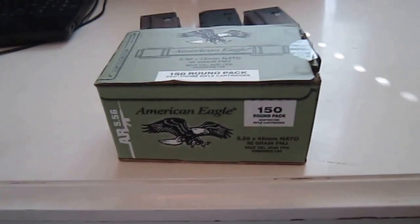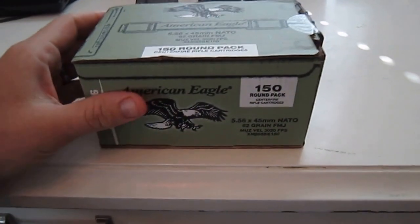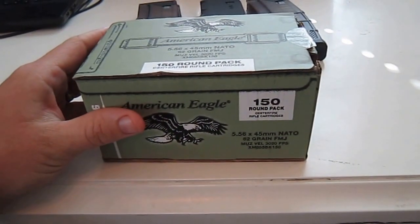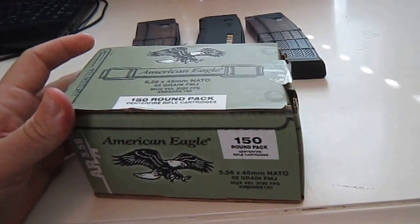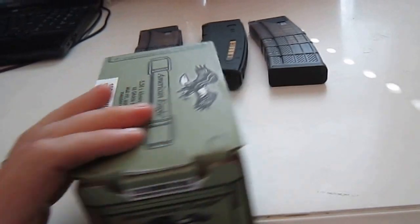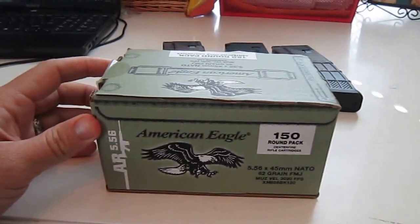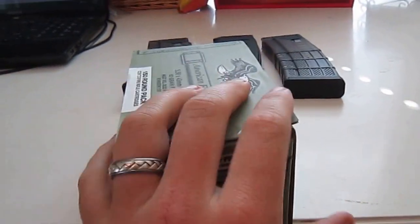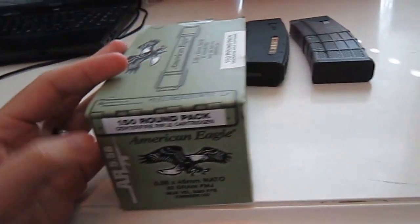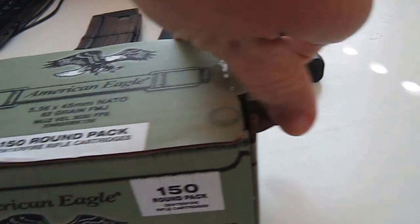Hi, welcome back YouTube, Andrew Sales 1371 here again. I just wanted to do a quick video about this American Eagle 5.56 62-grain green tip that I found at Walmart today. I'm not one of those people like Pistol Pete and Troy Hunter who go and hit Walmart every day at the crack of dawn. I'm not retired and I do have a job and a family.